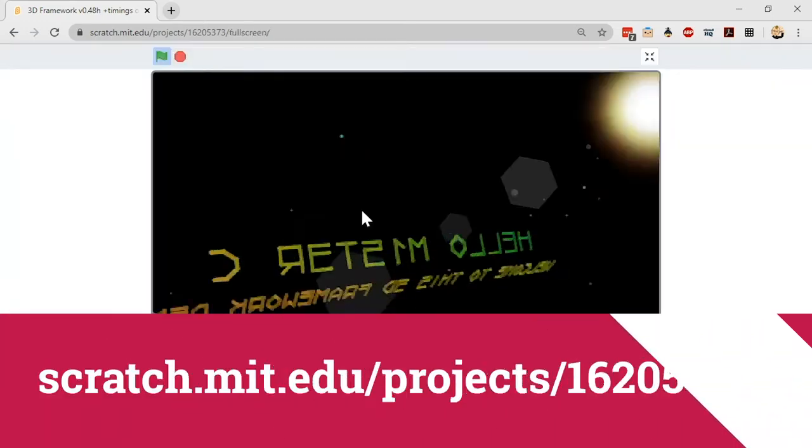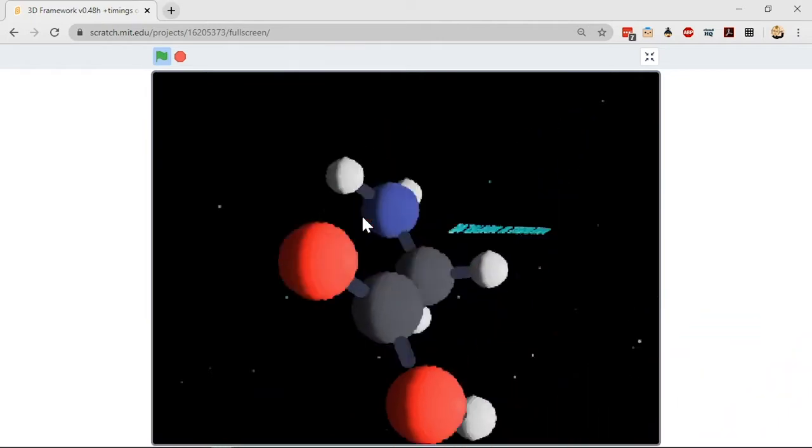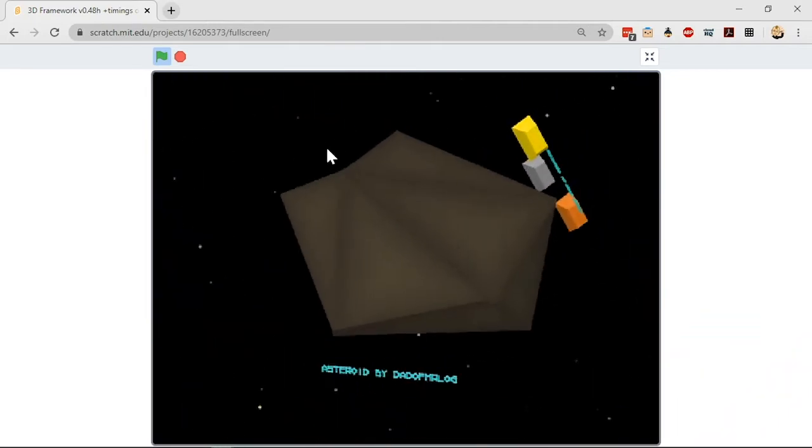There are also some 3D graphics projects you can look at in Scratch — people have made things where you can swivel different 3D models around inside the Scratch workspace. There's also a version of Dobble — the card game where you have cards with lots of different symbols and you have to quickly match the symbol on your card to the symbol on another card. Someone made that in Scratch; it's a really fun game to try and emulate with your young people.